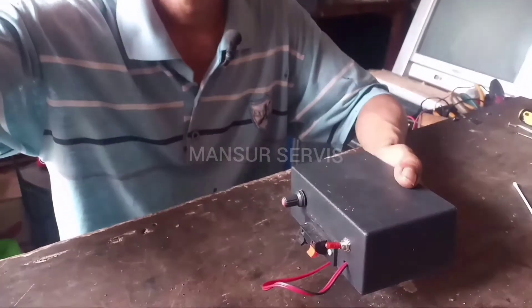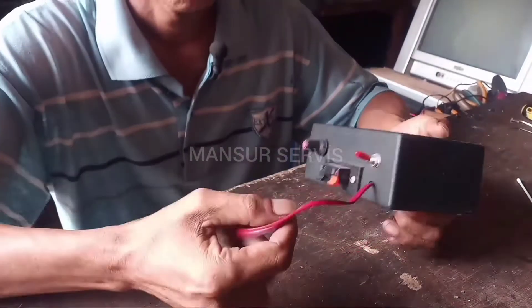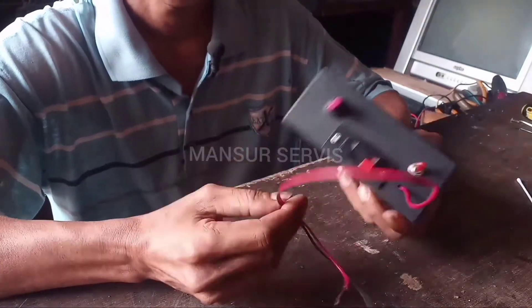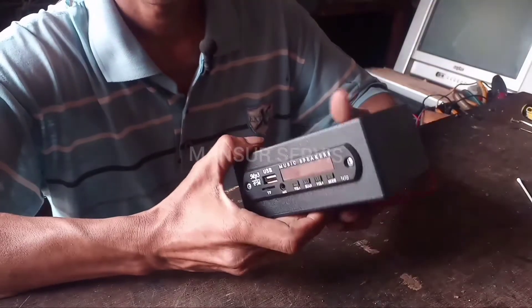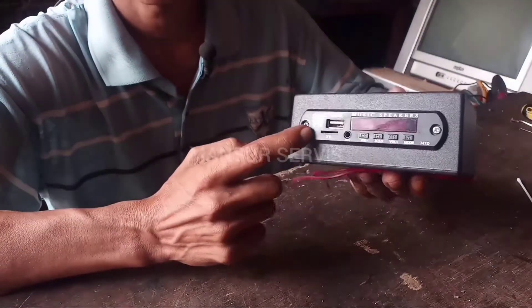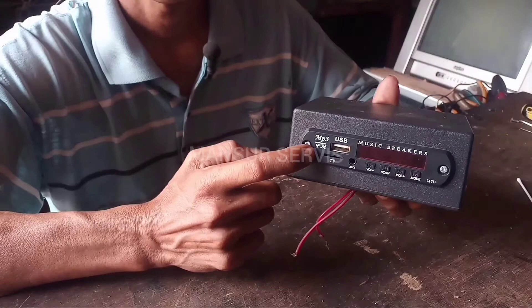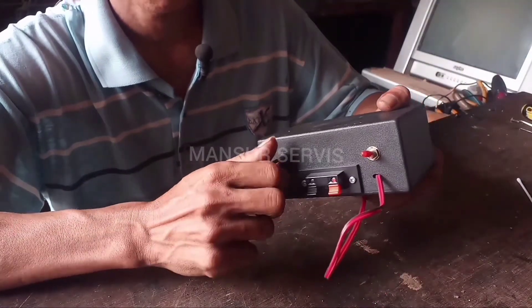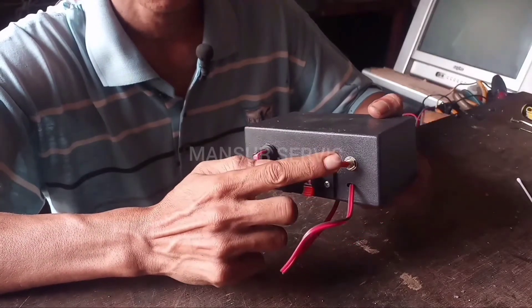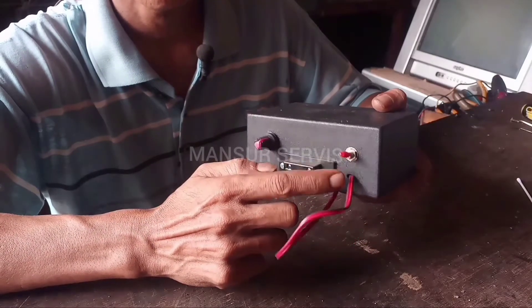Assalamu'alaikum Pemirsa, selamat datang kembali di channel Mansur Service. Pada video ini saya akan membahas tentang power mini 12 volt. Ini adalah power mini rakitan yang dilengkapi dengan MP3. Ini ada saklar untuk on/off power.